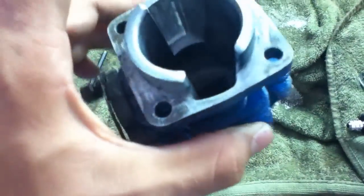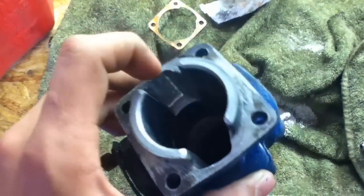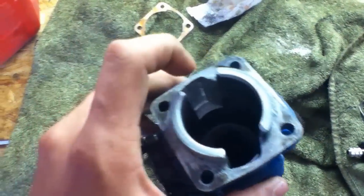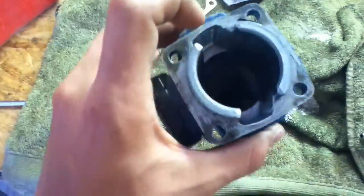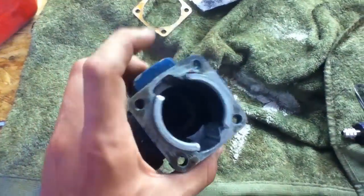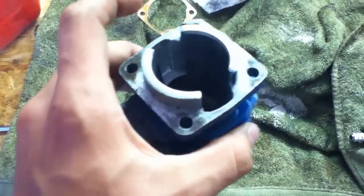I also dremeled the exhaust port — just made that nice and smooth and opened it up a bit. What I'm going to do now is clean that up real good with a rag and some PB Blaster or WD-40, and then go to my buddy's house and use his compressor to blow tons of air in there and get all the little metal shavings out, because that will go ahead and ruin your piston and cylinder once you run it.